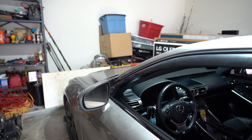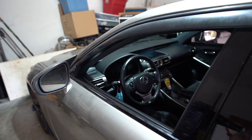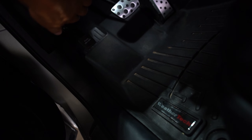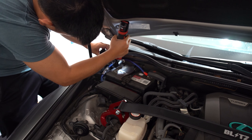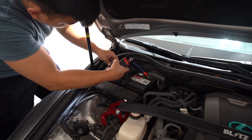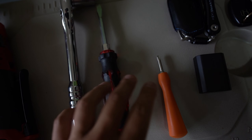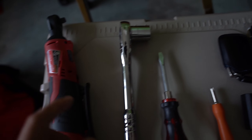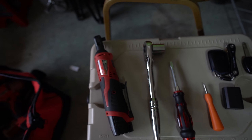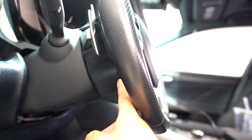First, for safety we're going to unplug the battery terminal — just unplug the negative so the airbag doesn't pop or anything like that. The tools I have are a Phillips screwdriver, a flathead, and a 19mm socket. We need the flathead screwdriver because we have to pop off these trim pieces — one on each side.